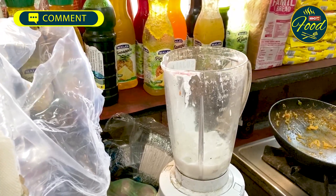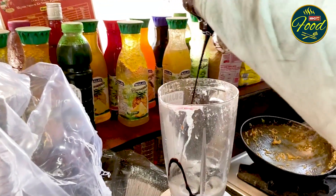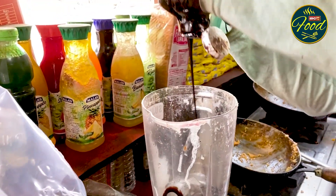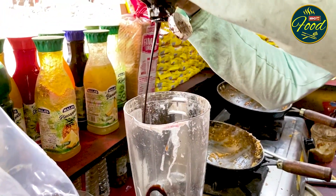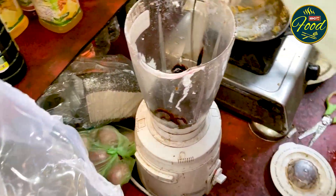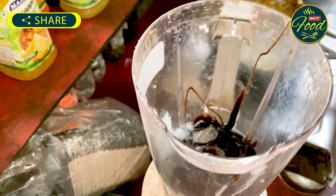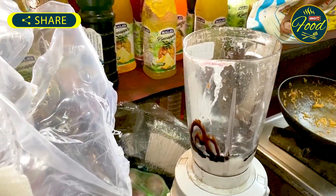First of all, it is whipped cream. After that, ice is added. Now, chocolate is added in a good quantity. You can see how much chocolate is added in the shake.